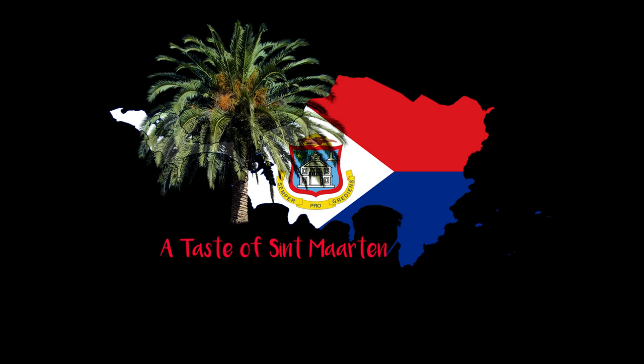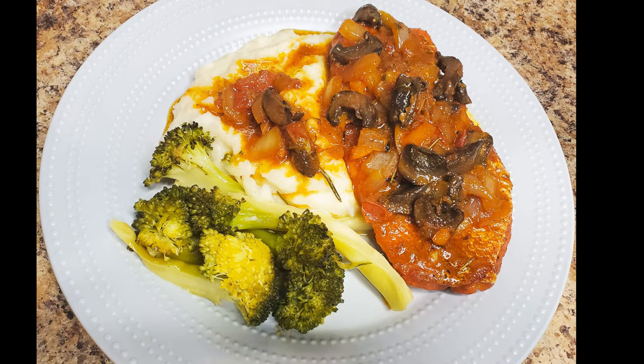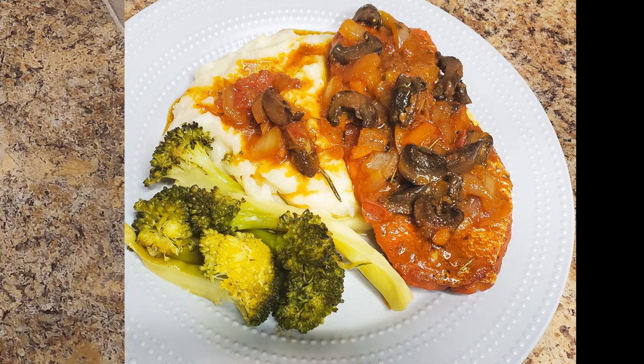Hello and welcome back everyone to my island in the sun. Thank you for tuning into A Taste of St. Martin. Today we have pan-seared red snapper simmered in a tomato and mushroom based sauce on the menu.